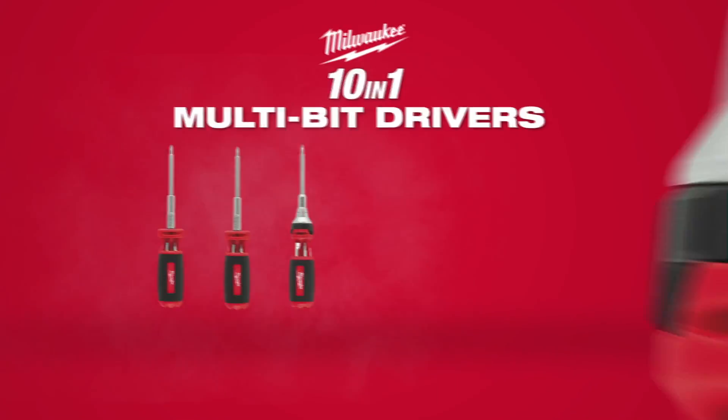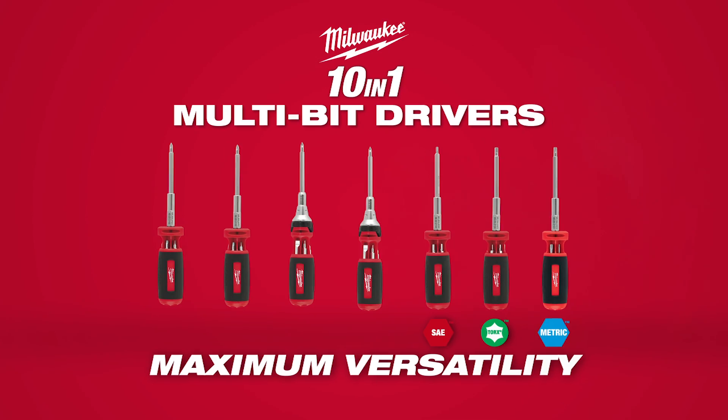Designed by the trade, for the trade, Milwaukee introduces a line of multi-bit hex key and torx key drivers for maximum versatility on the job site.